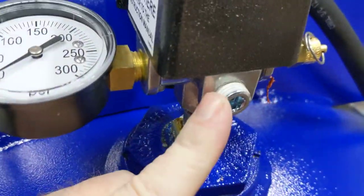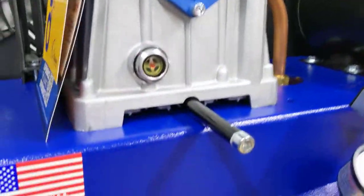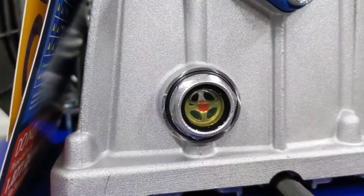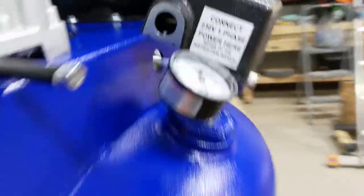I will use that quarter inch tap, I believe. Got a sight gauge — she does have oil in it, nice little touch there. We got a little drain pipe that comes off so you're not getting oil everywhere. That's a nice touch.